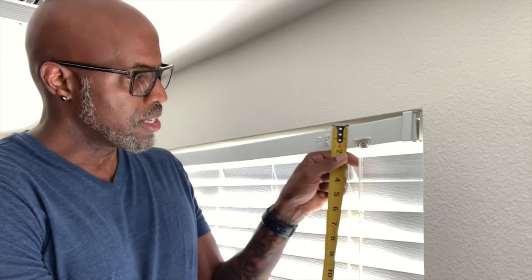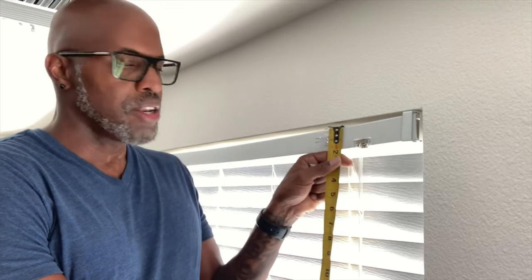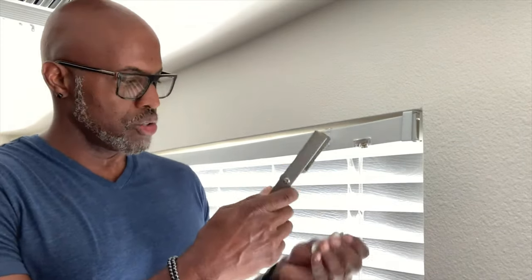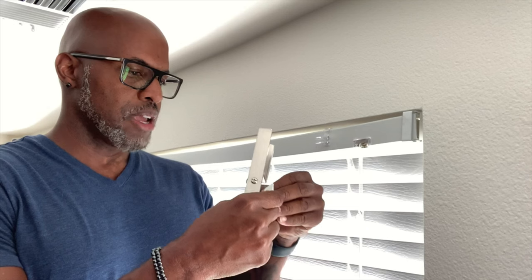Now we're at the extra large version. To determine the size needed, you measure this distance on the headrail. In this case it's about one and a half to almost one and three quarters. If it's over one and a half but less than 1.75, you need the extra large version. We're going to put the sticky strips on here that came with it because I want it extra tight — that's the only time you use them.